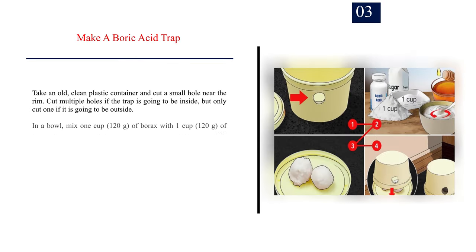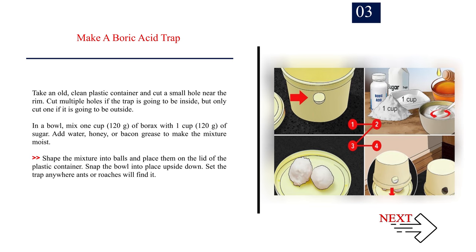Number 3: Make a boric acid trap. Take an old, clean plastic container and cut a small hole near the rim. Cut multiple holes if the trap is going to be inside, but only cut one if it is going to be outside. In a bowl, mix 1 cup (120 g) of borax with 1 cup (120 g) of sugar. Add water, honey, or bacon grease to make the mixture moist. Shape the mixture into balls and place them on the lid of the plastic container. Snap the bowl into place upside down and set the trap anywhere ants or roaches will find it.